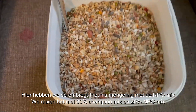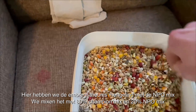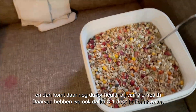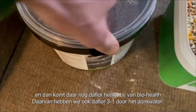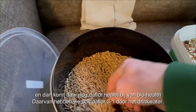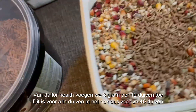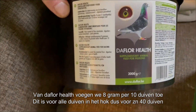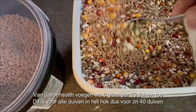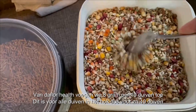Here we have the Embryo Turnis mixture, and on top is the MPO mix. We are mixing it up — about 80 percent Tempio mix and 10 percent MPO mix. With this mixture we also add some Dofflo Heels, that's for bio-heels, and Dofflo 3-in-1 for the drinking water — it's the same product. I add about 8 grams — just a spoon for 10 pigeons. This mixture is for all the pigeons in the loft, so that's around 37 birds. We're gonna mix it up, and then feed the birds.